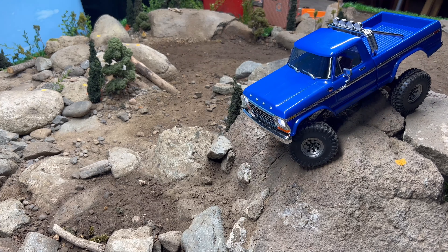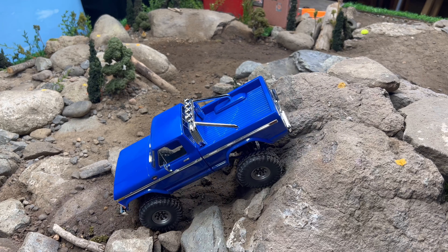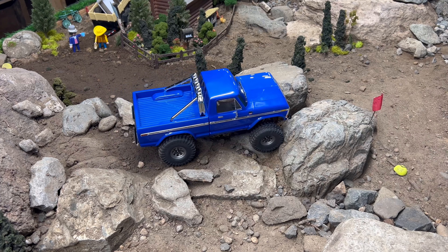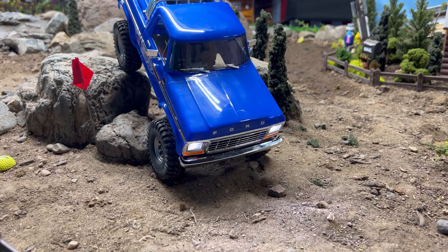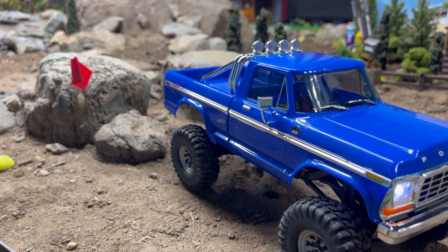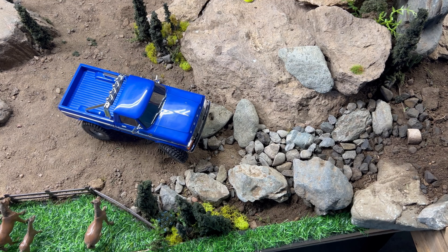I'm showing you guys my course first and then I'm gonna run a truck on it — specifically a TRX-4M. Which one is it? It's the High Trail, the Ford F-150 I think that's what it's called. I don't know a lot about trucks but I do like driving these.